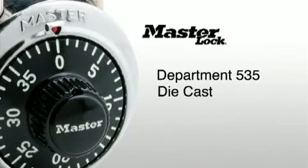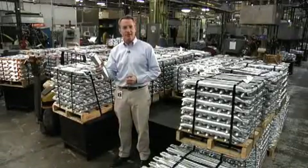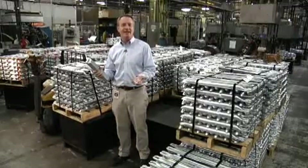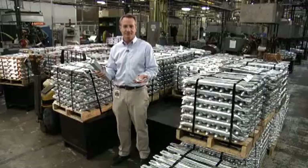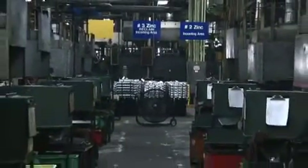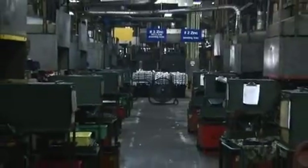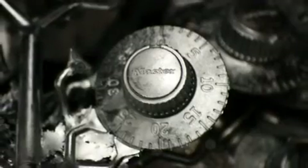Department 535, Die Cast. Here in the Zinc Die Cast department, we start with zinc fillet and under heat and pressure, we produce the many individual components that make up the 1525 lock. There are 24 individual die casting machines in this factory, each capable of producing roughly 20,000 parts per day, depending upon the part size.